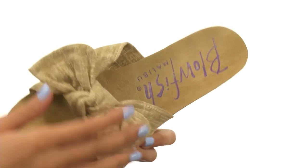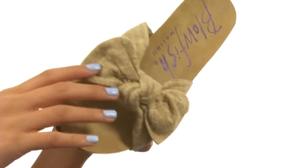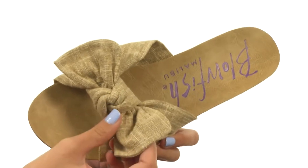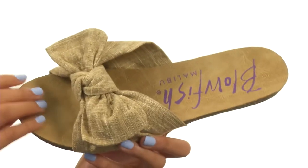These adorable slides are made with textile uppers that have a sort of burlap look to them, which are super cute. There's also a bow knotted detail at the vamp, and it's super easy to slip on.